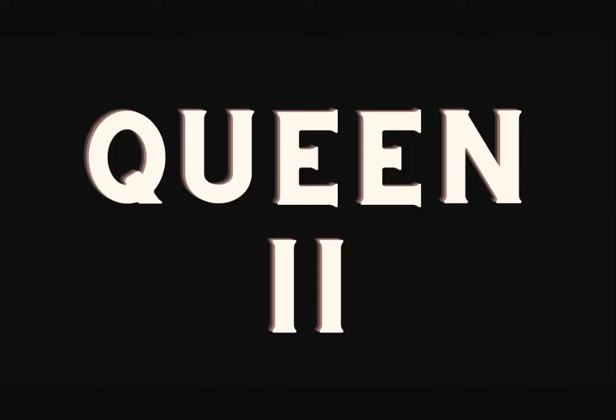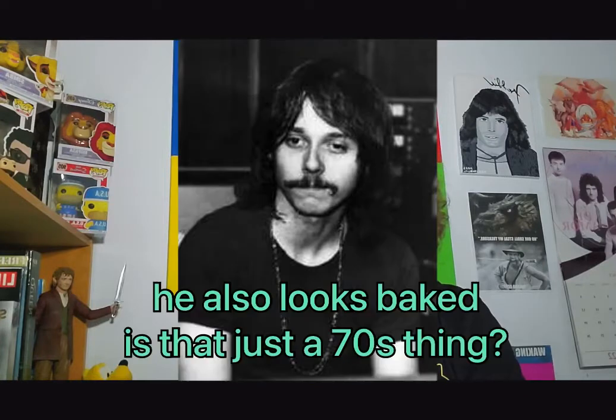This is a Queen Studio Album Review and we are going to be talking about Queen 2. This is their second album, released on March 8th of 1974. It was released by EMI Records in the UK and Elektra Records in the US. They were still working with Trident Studios at the time, and also continuing to work at Langham One Studios in August of '73 with co-producers Roy Thomas Baker and Robert Jeffrey Cable, and it was also engineered by Mike Stone.